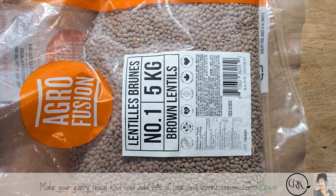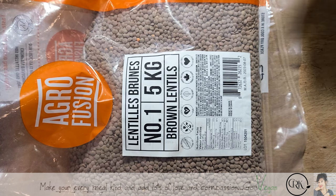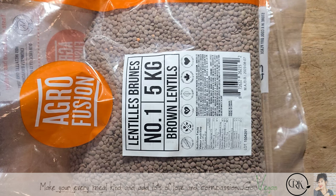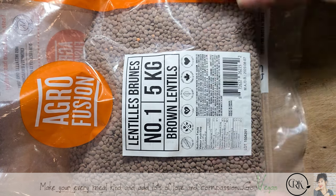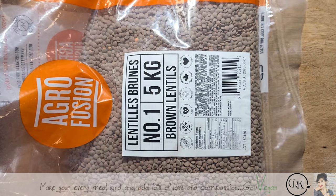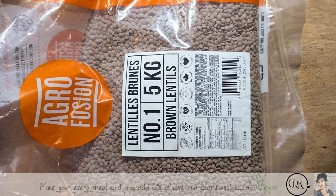My mom used to do it all the time. There was always food in the house — the house always had an abundance. The only thing she really did go buy was fresh stuff like fresh vegetables and some fruit, because everything else she basically had at home, and she would always rotate, which is a good thing.